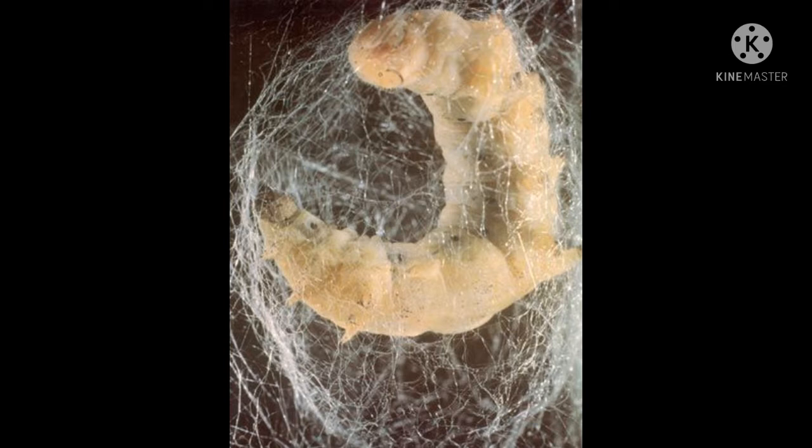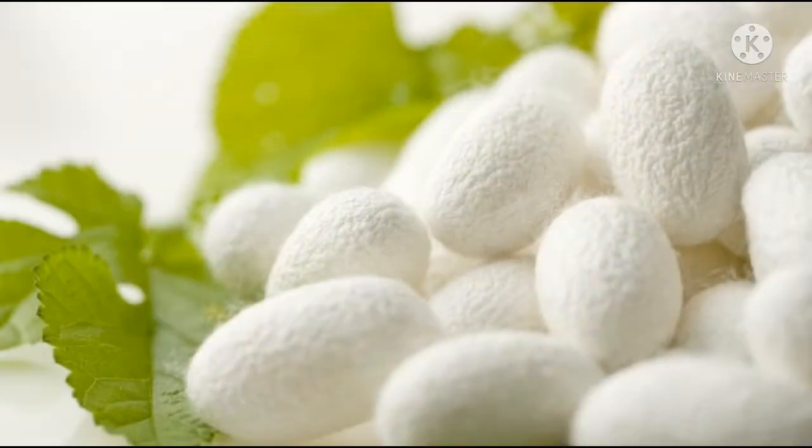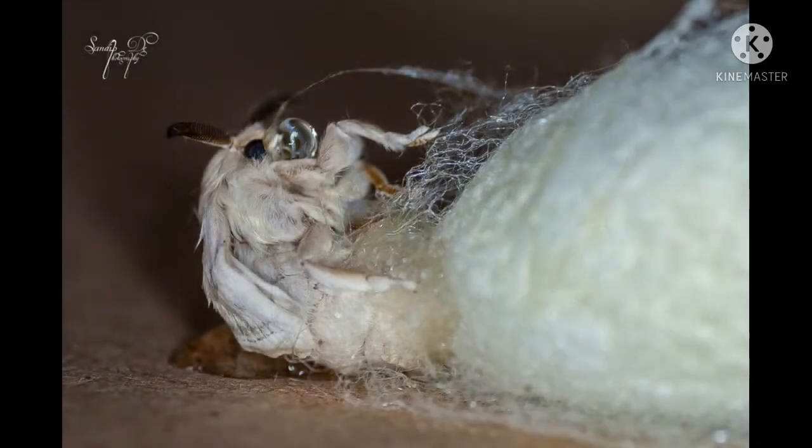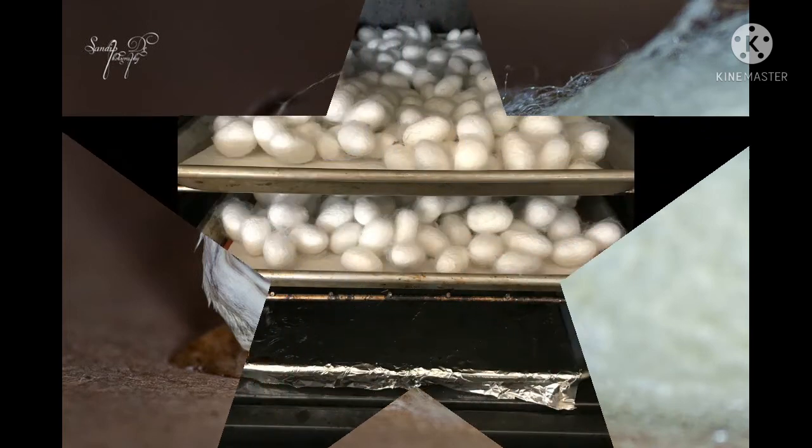When this substance is exposed to air or heat, it becomes strong and forms a silk fiber. This silk fiber is mainly made up of two proteins: sericin and fibroin. The caterpillar releases this substance until its complete body gets covered. This is called a cocoon. After two to three weeks, young moths come out from the cocoon and fly away.